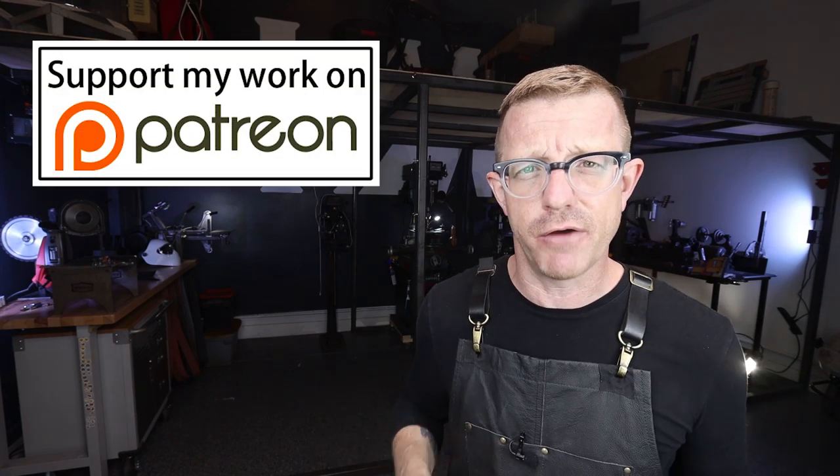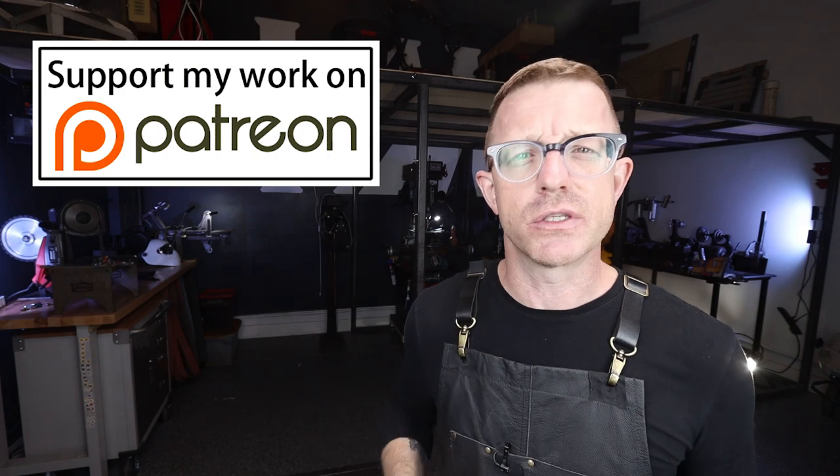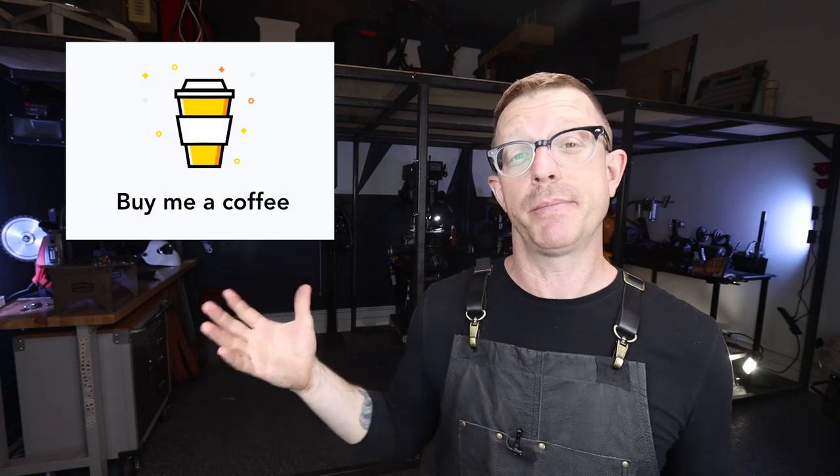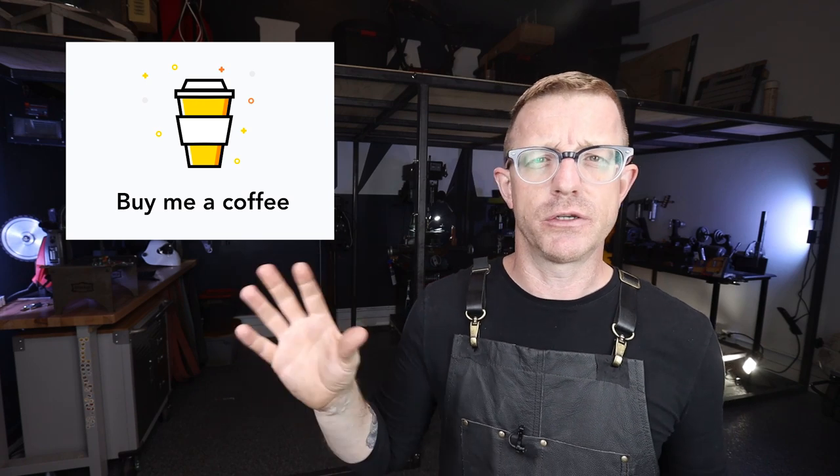If you want to take your support to the next level, I do have a Patreon page now. For as little as $1 a month, you can support everything I have going on right here in my workshop. If you don't want to use Patreon, you can use the buy-me-a-coffee link and literally buy me a coffee — it's a great way to do a one-off donation to my channel. So I appreciate it, thank you so much. As always, guys, this has been a blast producing this vlog. I'm so glad I did it. I hope you enjoyed it too. My name is Brian House and this has been Housework.